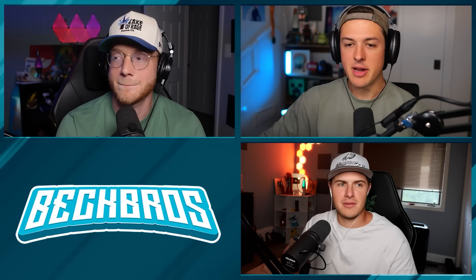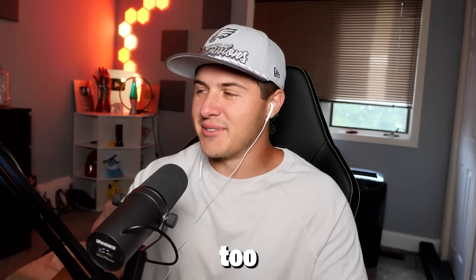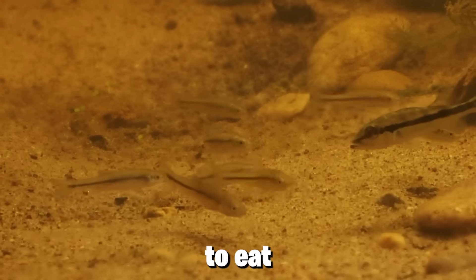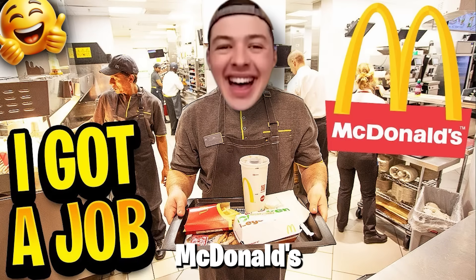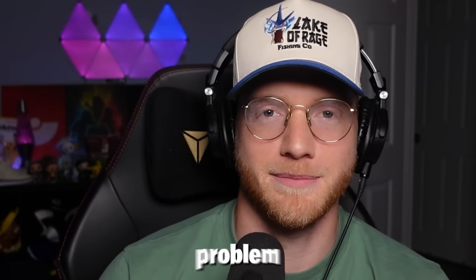Those minnows are probably going to get eaten by Hank. Hank is secretly making friends with all of them, but he's got an awful plan to eat them all in their sleep. It's kind of like planning to work at McDonald's and then secretly eating the food.